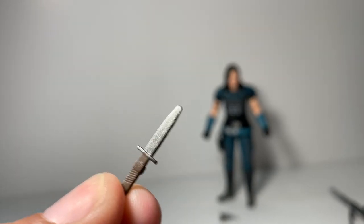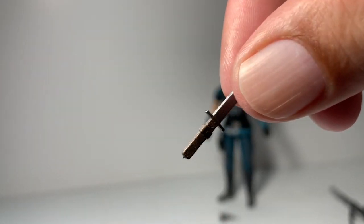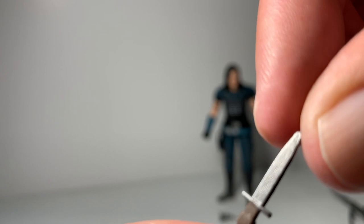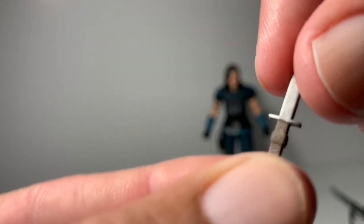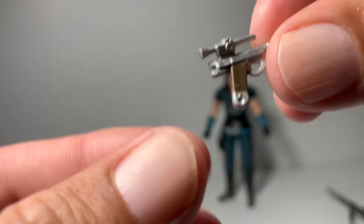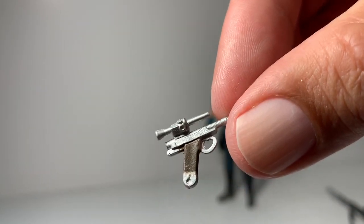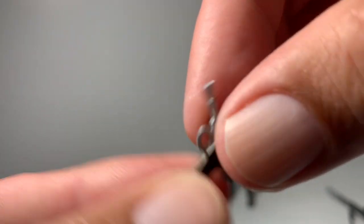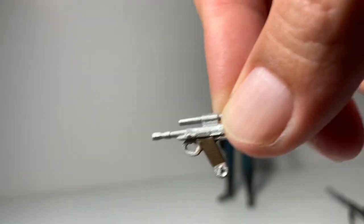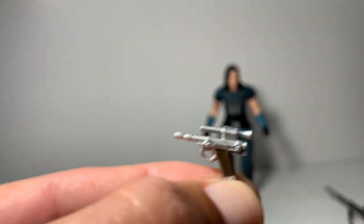We see her use the dagger in the show, and there's detail on the handle and on the actual blade itself. The pistol she comes with looks great also, and I will try to get it in her hands and show you guys in a little bit.